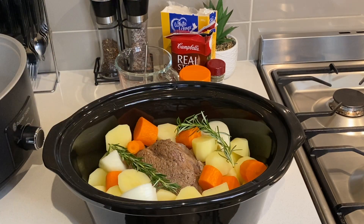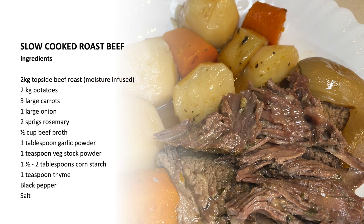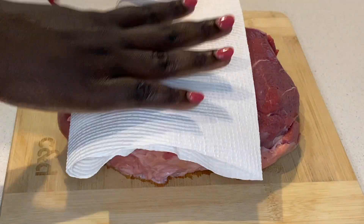The ingredients for this dish are topside beef roast, potatoes, carrots, onions, rosemary, beef broth, garlic powder, vegetable stock powder, cornstarch, thyme, salt, and black pepper.